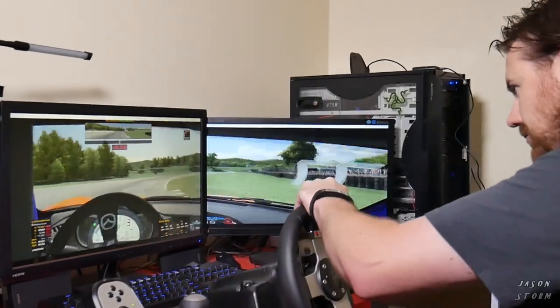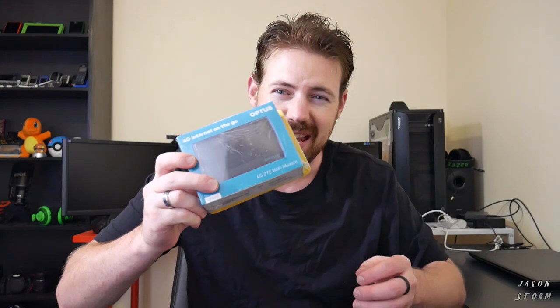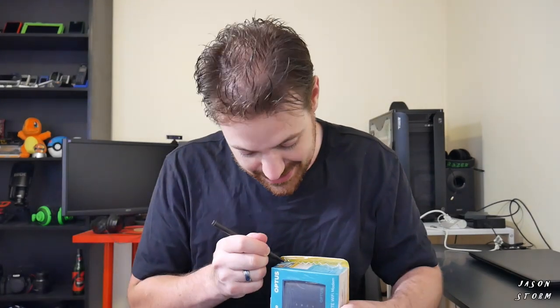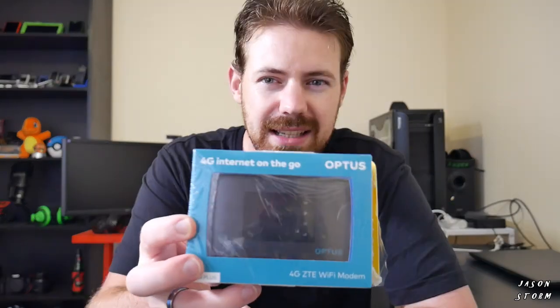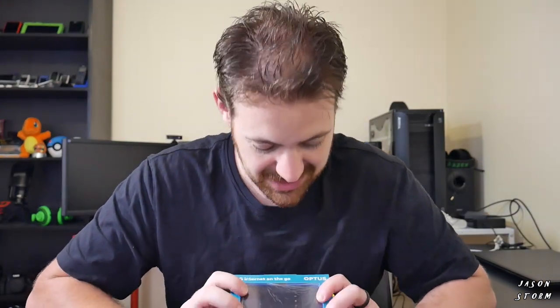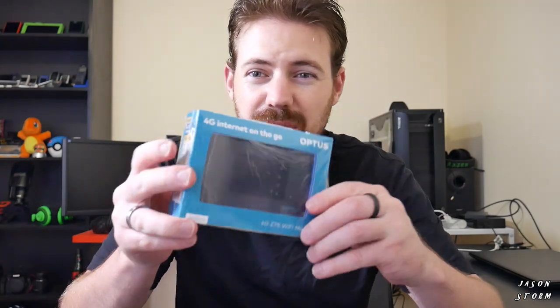In this video, I'm going to be doing an unboxing and review of the ZTE MF920V Wi-Fi modem. This particular one I have is actually branded by the carrier Optus here in Australia, but the modem is still the same other than the branding. This one also came with a SIM included, and I paid only 45 Australian dollars for it. The SIM has four gigs worth of data on it — so a modem and data for like 45 bucks. That's not bad.